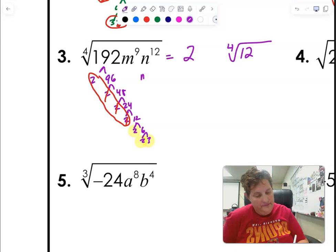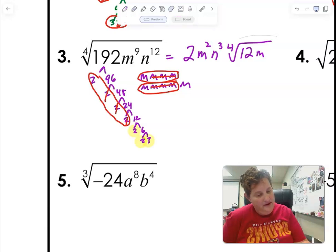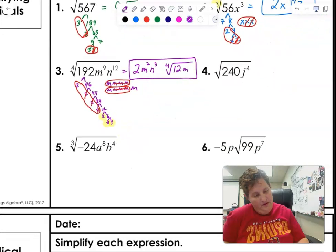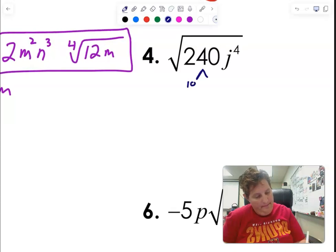For nine M's — you can write them all out if you want — I have a group of four and three die, then another group of four and three die. So I have M squared on the outside and M on the inside. And then if I have twelve N's, three N's escape and none are left over. All right, back to square roots here.